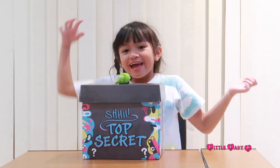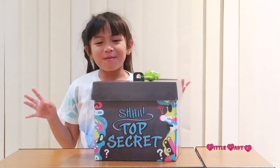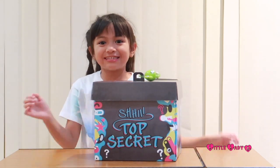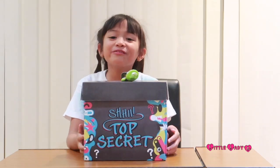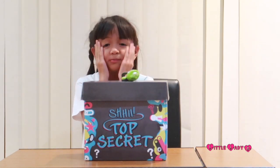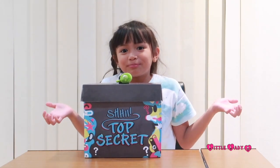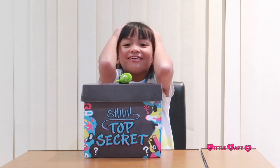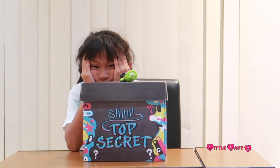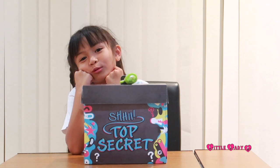Hey guys, Chelsea, aka Little Lady C, today I just received a package from Hasbro - a top secret package. It has a padlock and I haven't got the key yet. I'm so excited to open it! Hasbro said the key is going to arrive but they didn't tell me when. I want to open it now so all we can do is wait.